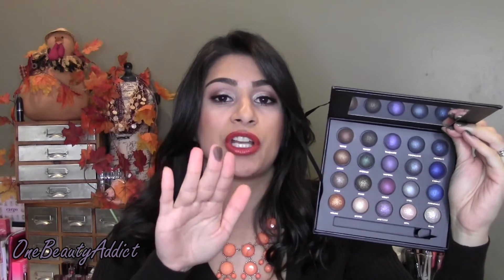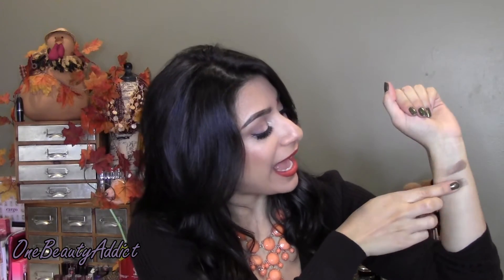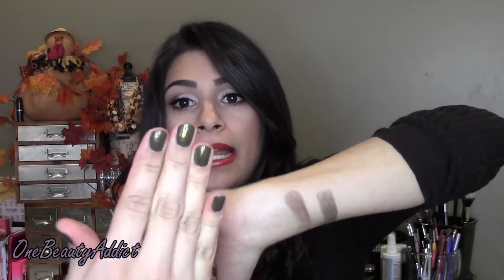Just by touching these — oh my goodness, look at that! They are not rough at all. If you own any baked eyeshadows from e.l.f., it does not feel like that — it's nice and soft. This is Topaz; look at that beautiful color. The next one I'll swatch is Khaki — you can tell it has glitter on it. It actually matches my nails! This is Khaki — there's gold flecks in this one, so it's a green with gold flecks. It's gorgeous.